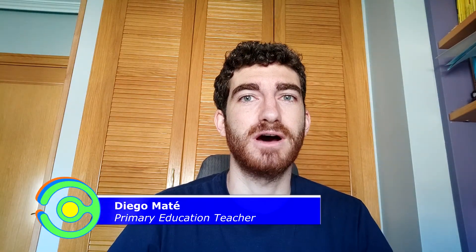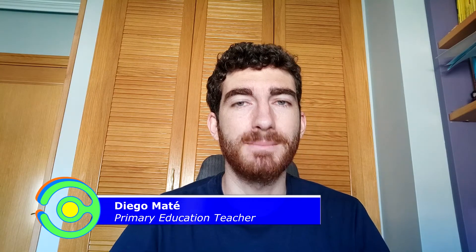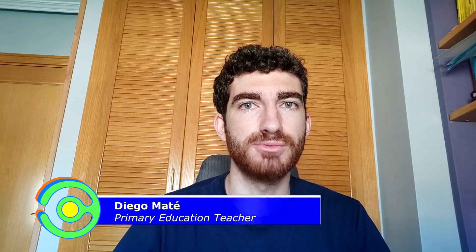Hi everybody, it's Diego from CODEX and welcome to the ninth lesson of this Arduino course. Today we're going to make an electronic dice roller by using six LEDs and one push button. So if you are ready, let's get started.